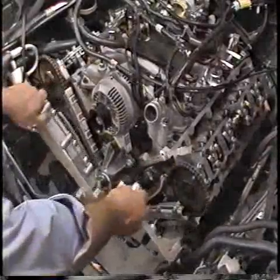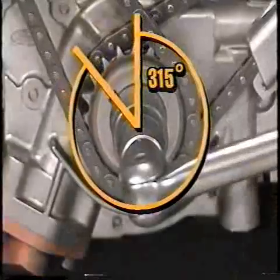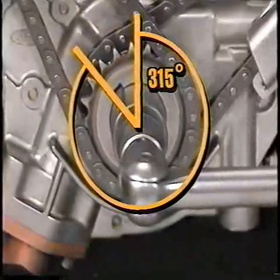Now remove the front cover. Remove the HDR wheel. Rotate the engine so that number one piston is at top dead center.